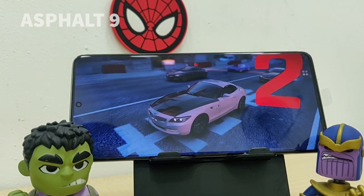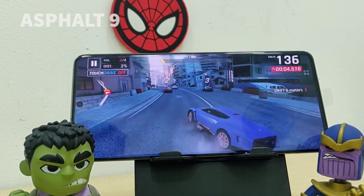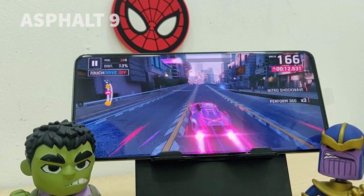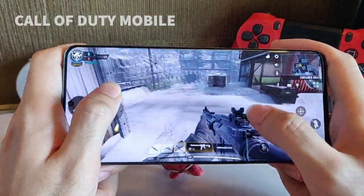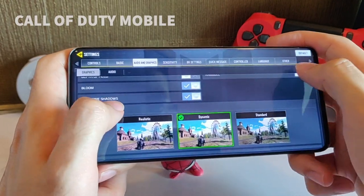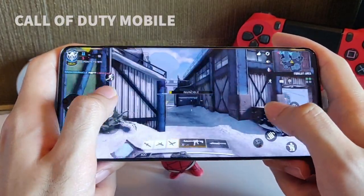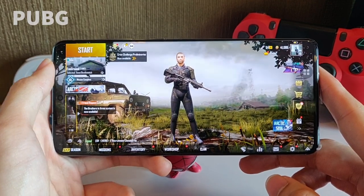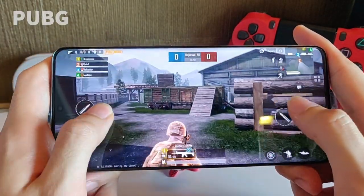For the last section we will play some mobile games. Over here we have Asphalt 9, which as you would imagine runs really smooth and fluid. Now let's check out Call of Duty — I have maximized the settings and it runs really well and smooth without any crashing. And lastly, on PUBG, I've maximized the graphics settings and yes, the game runs really well and smooth as well with no crashing.